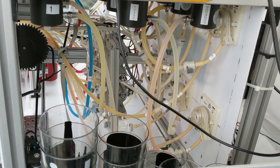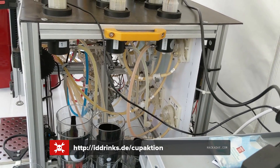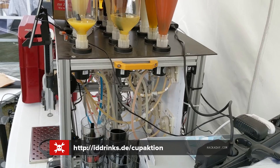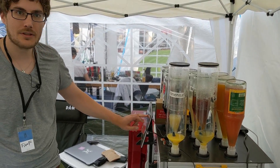Currently we have 18 pumps. I forgot the actual number of cocktails we can currently do, because it depends on which ingredients you have set up. But it's a lot — like 40, 50.